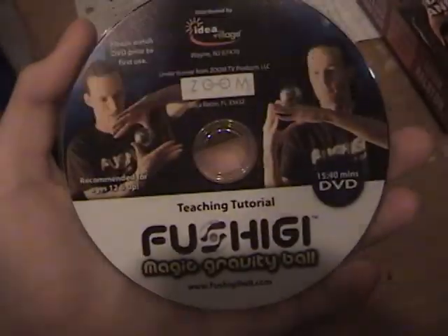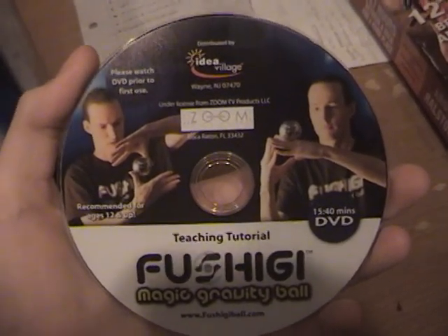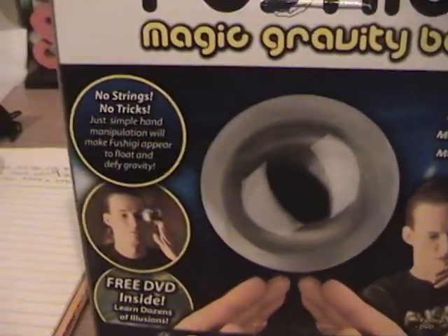The ball itself doesn't really have anything special — it's just a regular ball. It comes with DVD instructions on how to get started with easy tricks to learn.